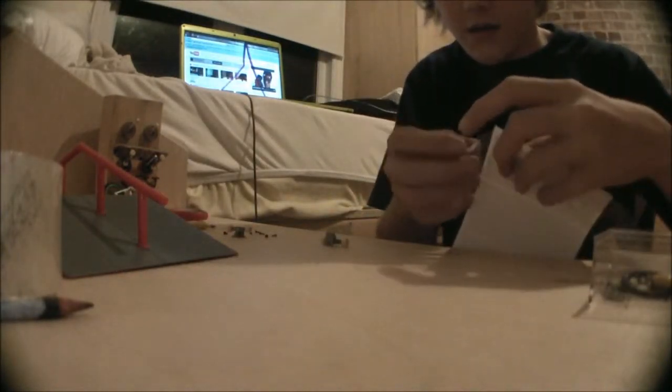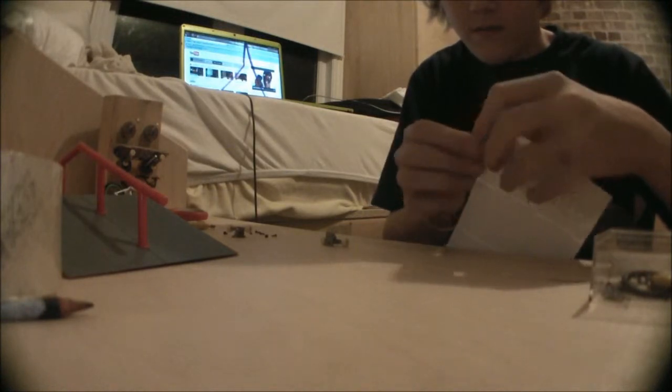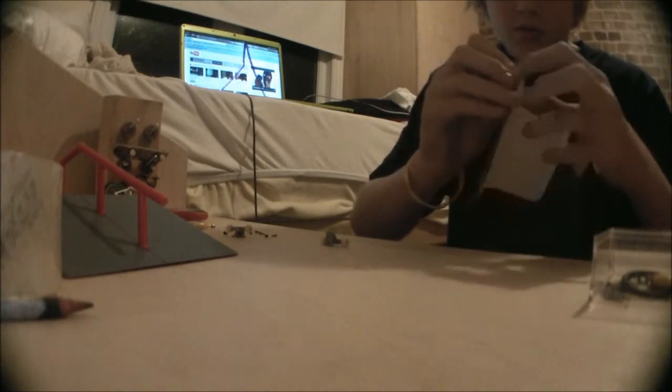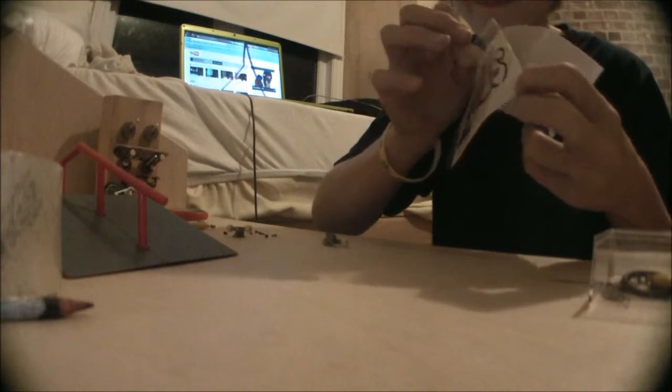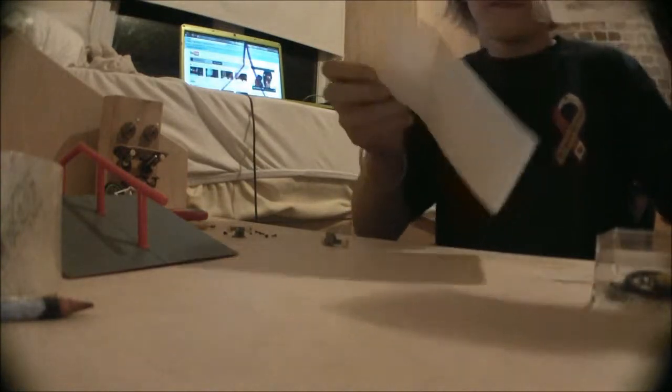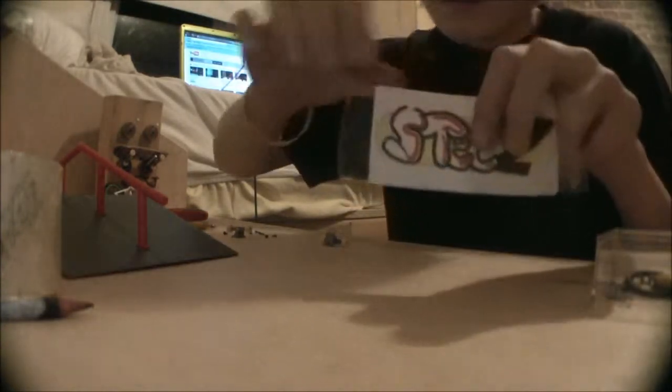I'm going to fold the extra tape into itself. So now you're going to take off the label backing. Oh — I just accidentally did this. I pulled on the tape, not the label, so don't pull on just the tape or it'll start to peel your design.